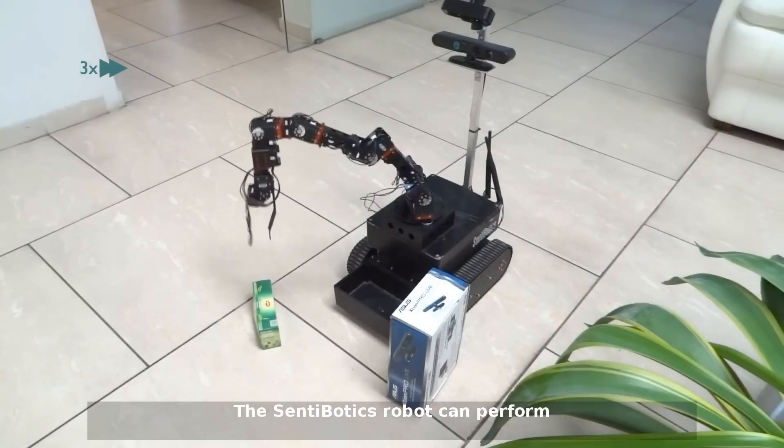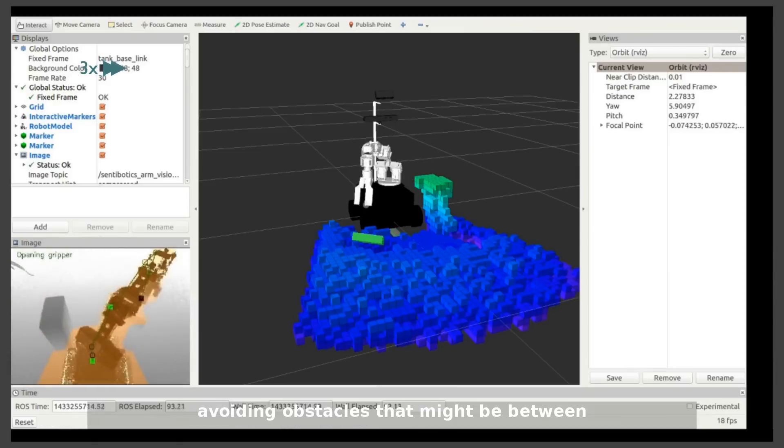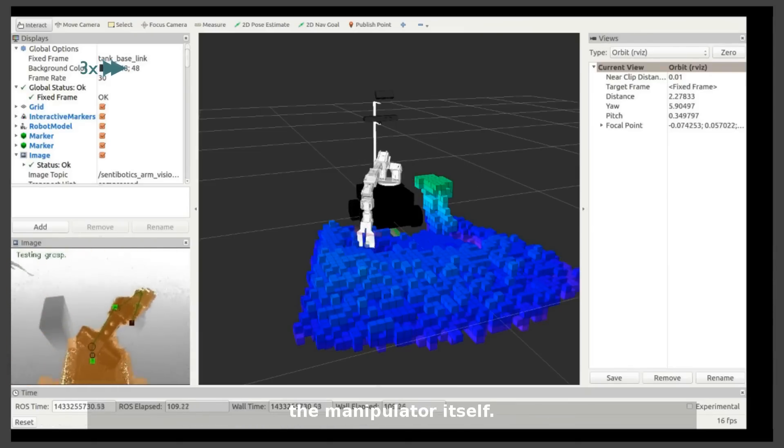The Centobotics robot can perform path planning for its manipulator, avoiding obstacles that might be between the recognized object and the manipulator itself.